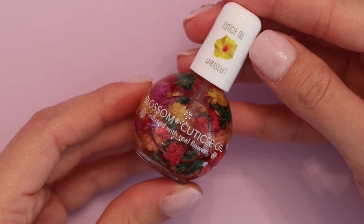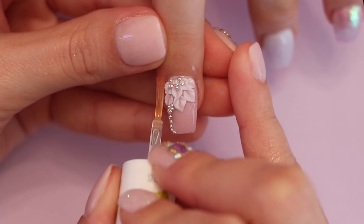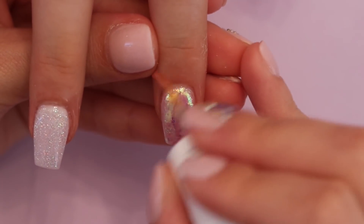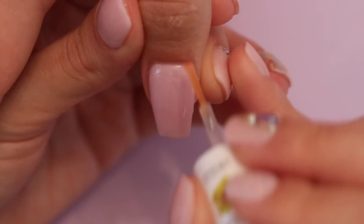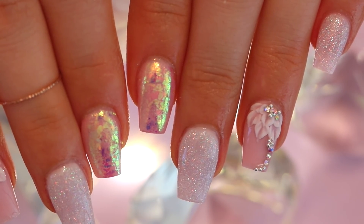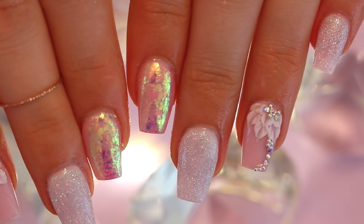After curing, I am going to finish this job off by applying cuticle oil. Here is the final product of these nails — I love the way they came out. I would so rock these nails, would you rock these nails? Let me know in the comments down below, and let me know what you guys want to see next.